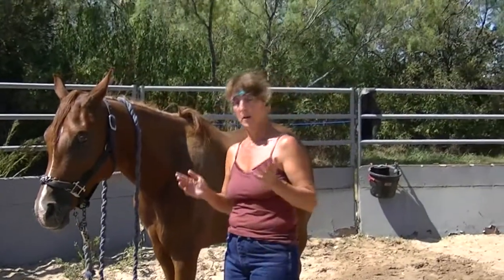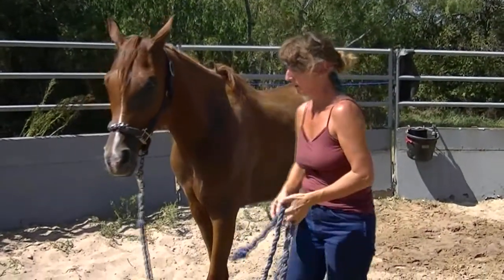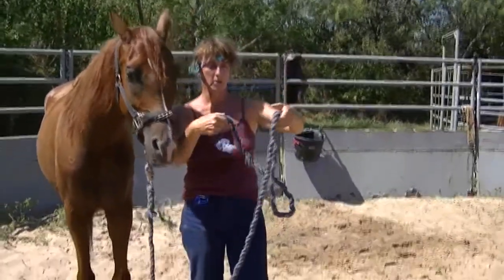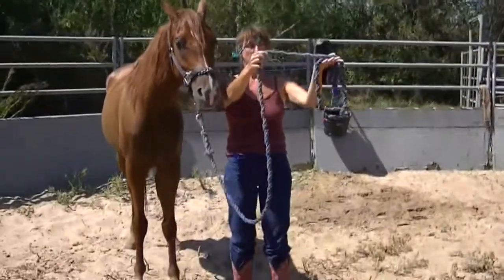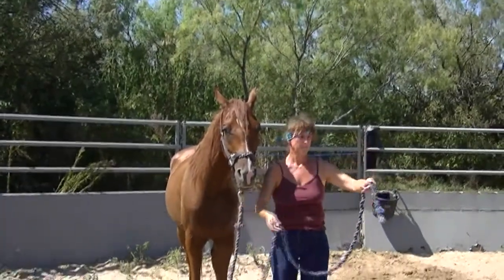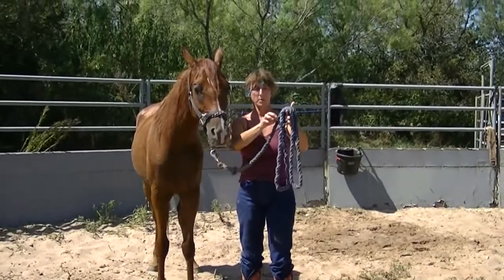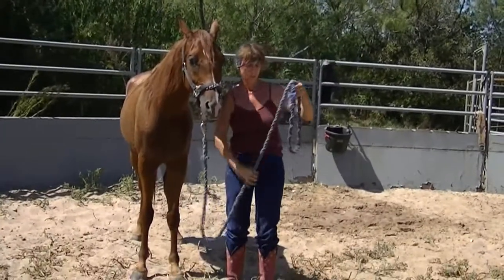Once again — unhalter. This time we have the lead rope. Now, you'll notice this is not looped. I see people do this all the time. That loop — a horse runs off and there go your fingers. Never loop a rope. Put it over and over. Now, if the horse leaves, the loops come off and your fingers are safe. That's number one.